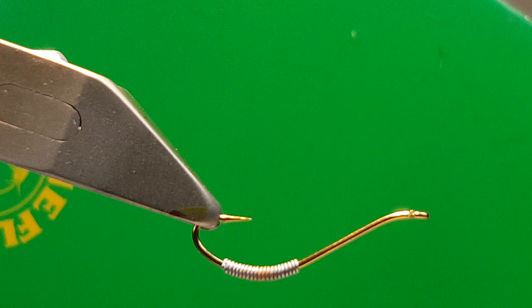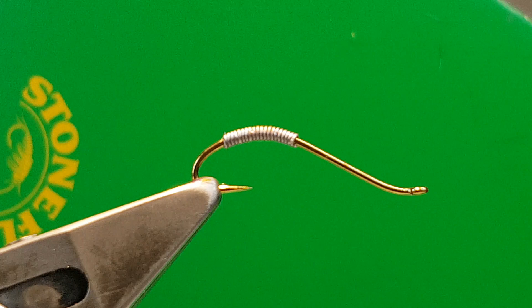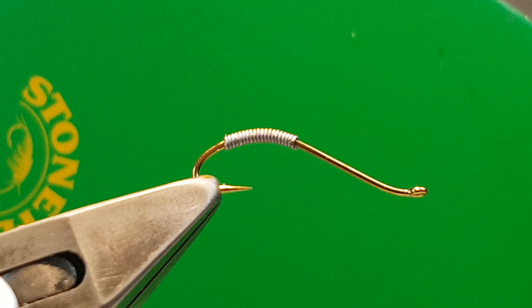This style of hook is seemingly called a keel hook and it fishes this way. I've added 20 layers of lead. I've not tried it with any more — I'm just trying to keep the slim profile. I find it tumbles down the river because it's not too heavy. I don't think it'll do high deep water in the winter, but I'm going to try it on a dropper and see how it goes.